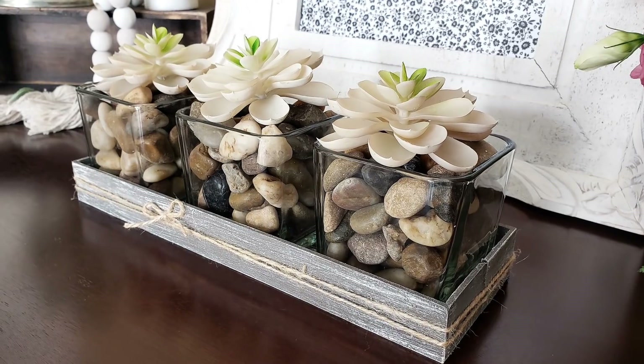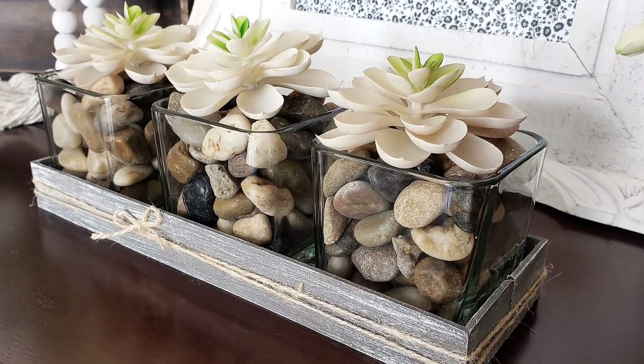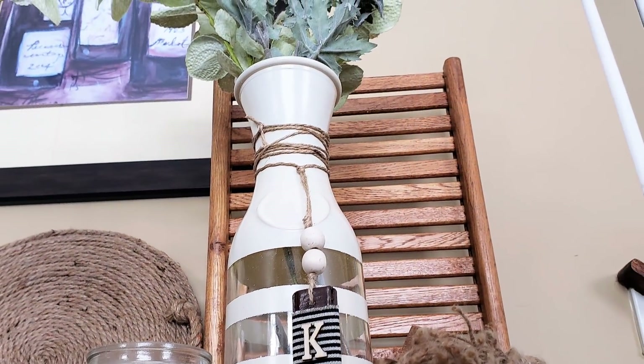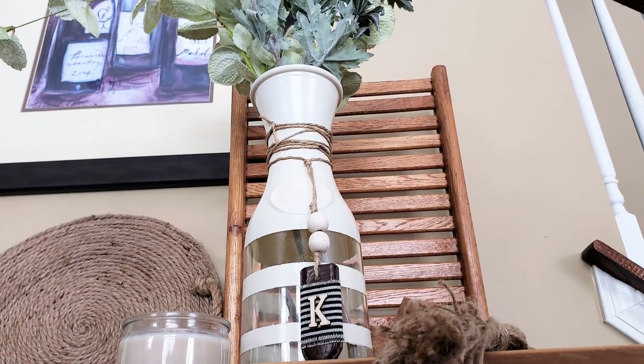Hi, welcome back to my channel, According to Cat. If you are new here, please introduce yourself in the comments below. If you're returning, just say hi. Today we are making three really cute farmhouse DIYs. I love how natural they are and they have so many earthy elements. If you'd like to know what supplies I've used, check the description box below — let's get right into the video.